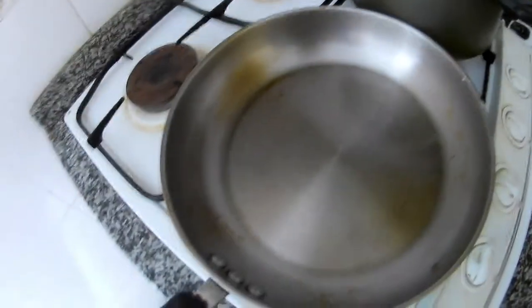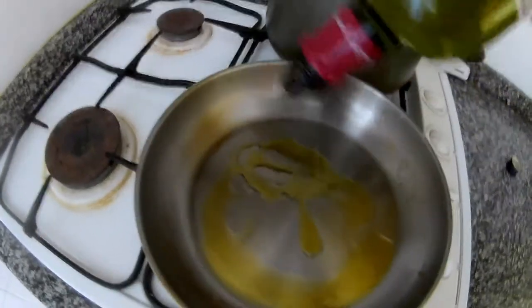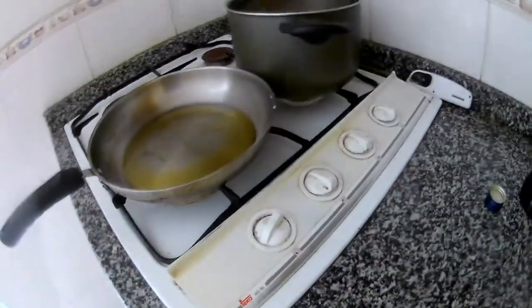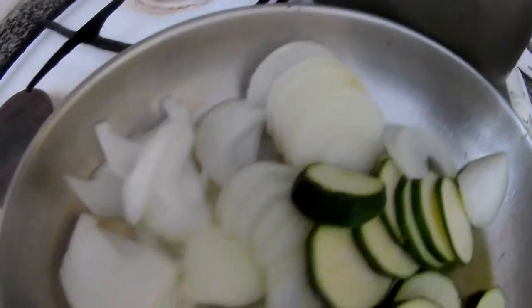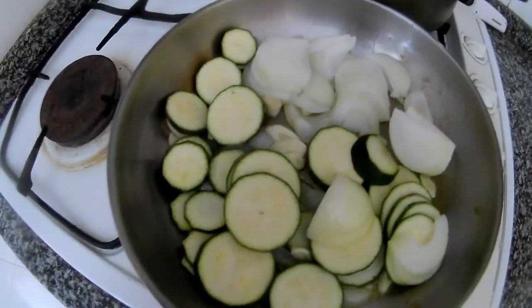And we have the pan here, which I will put olive oil into. We need to put a little bit more olive oil because the curry will soak it. So just flat cook it, flat roast it, something like this.